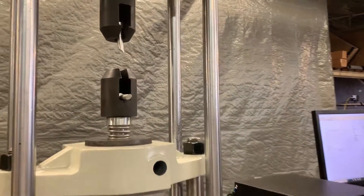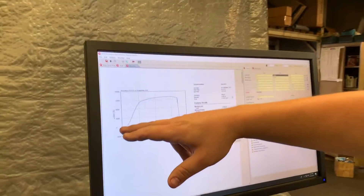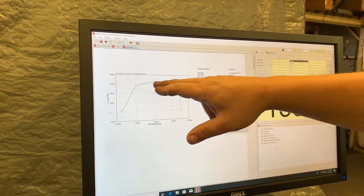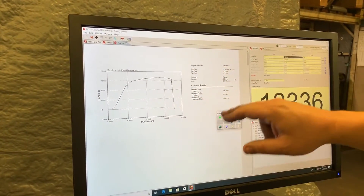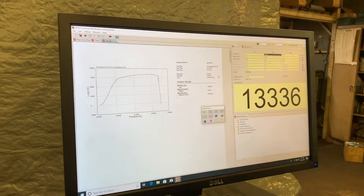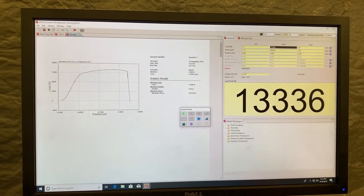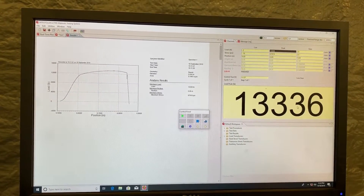As you can see the test result is fairly straightforward — nice low curve during the yield, then elongation to failure. All the analysis is there, easy to see. Peak load was at 13,336 for this aluminum sample.